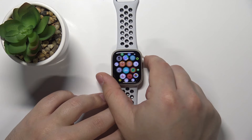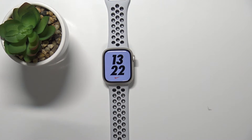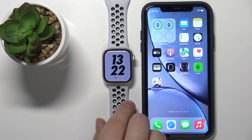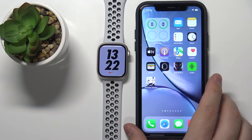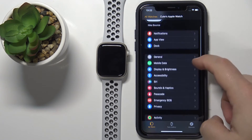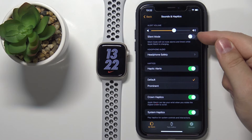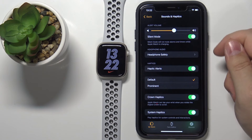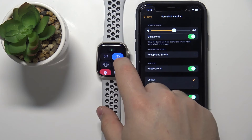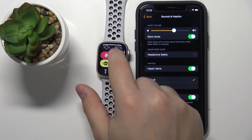There's also another way to enable silent mode. You can do it by using the Watch app on your phone. To do it, bring the iPhone right here and open the Watch app on it. In the app, scroll down, tap on Sounds and Haptics. And here we have the silent mode option. You can enable it by tapping on the switch to enable it. And when you open the shortcuts menu, you will see that the silent mode is enabled.